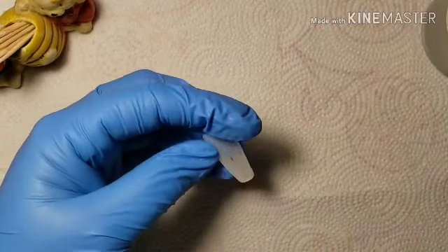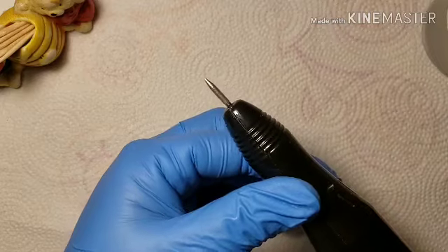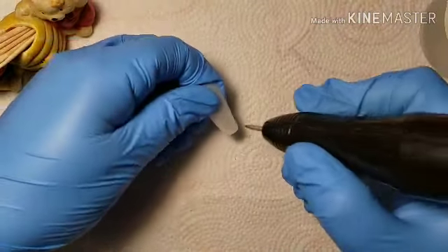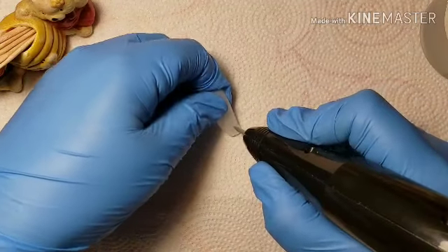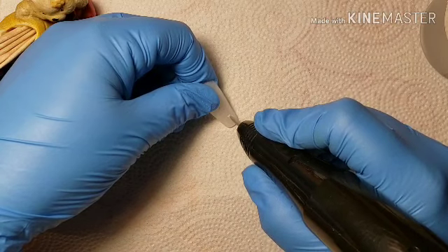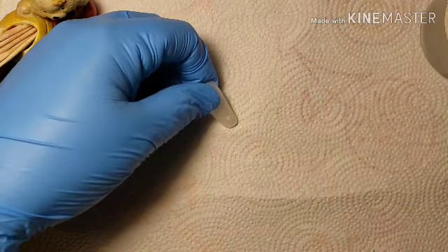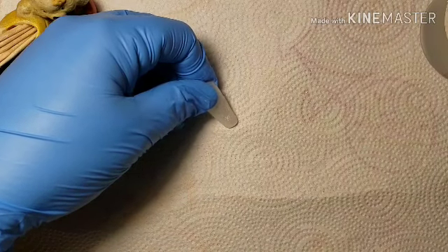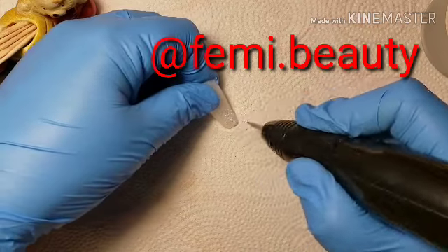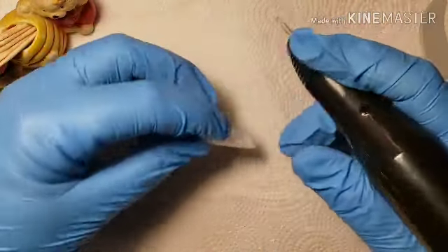Hello darlings, it's Brandi here from BRC Nails. Today this is just a little experiment. Before I get into it, please like, share, subscribe, join the YouTube family. So with this experiment that I did, I saw this on Femi Beauty's channel and she's been doing little cutouts at the end of some of her nail sets.